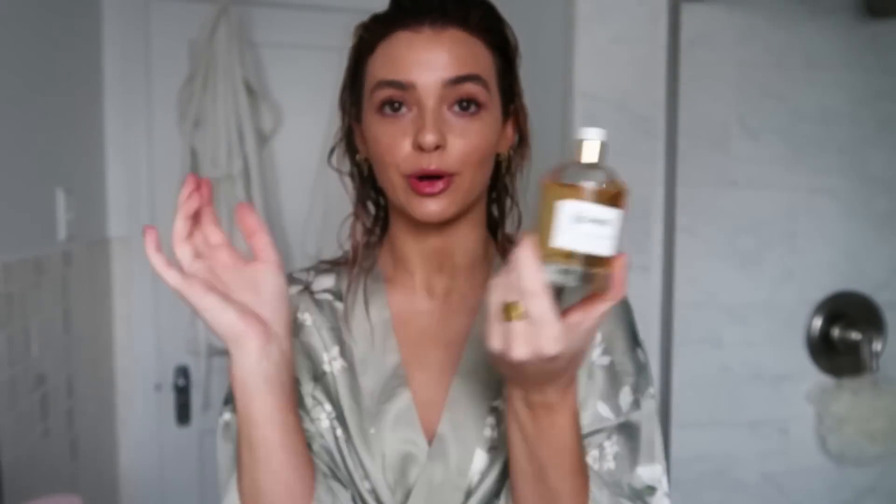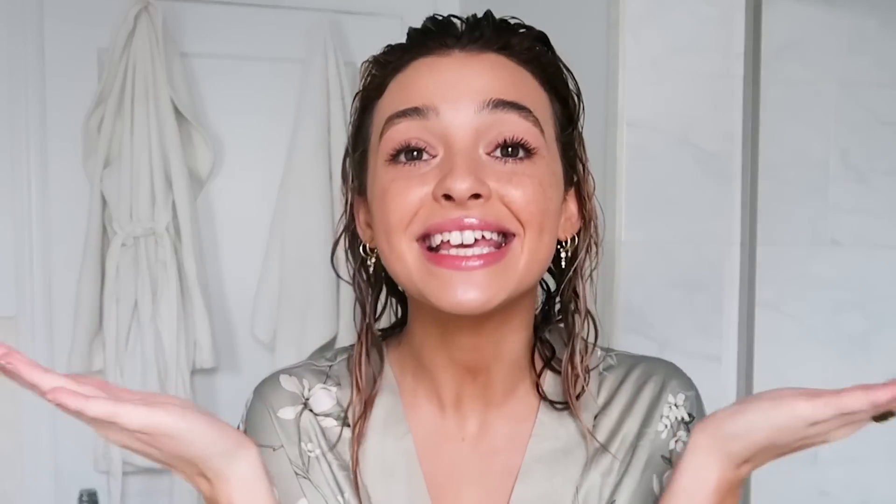Moving on to the next DIY while my hair air dries — I'm going to be making a hair perfume. This hair perfume is inspired by the brand Jizu and their honey infused hair perfume. I just recently got this and I've been loving it. I wanted to make my own hair perfume, but I'm not doing it completely inspired by this because I'm not doing a honey scent. I thought I would make it more Kelsey Simone — into a rose coconut hair perfume. For the base, I'm going to mix half parts rose water and half parts coconut water.